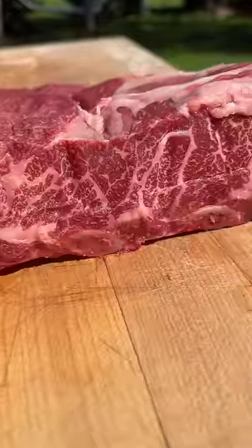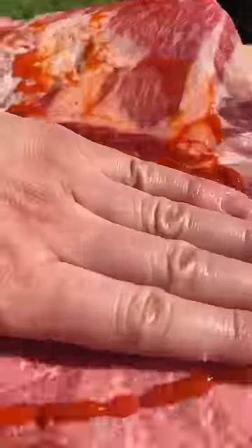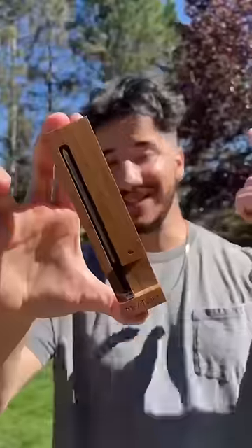Sriracha is the binder, then we're gonna drop in some seasoning. We're gonna leave that membrane on the bottom so that it holds shape and holds moisture during the cook. The bottom isn't the focus — the top is what really matters here. Now we're gonna smoke this baby low and slow. Definitely can't overcook this one.